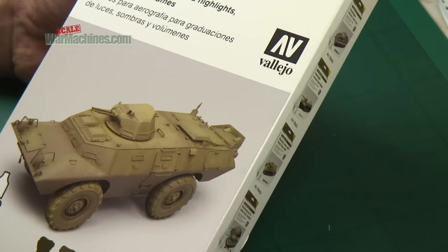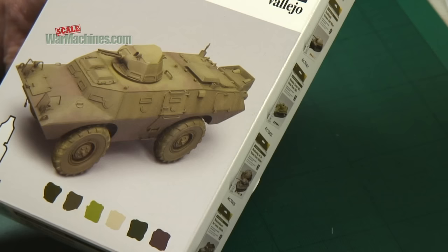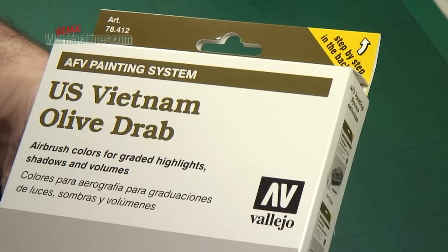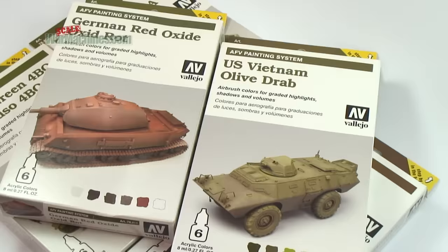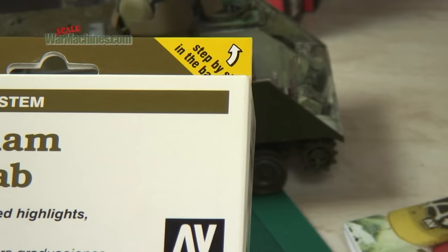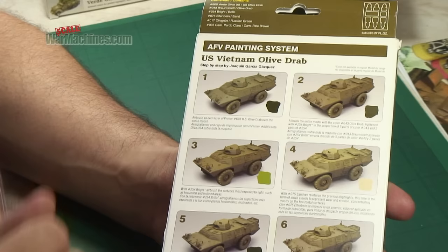The idea is simple: in one box you get everything you need to create a Vietnam era olive drab finish and they'll give you this sort of effect. The AFV painting system is a specific approach to painting. You get six colours and they're designed to be applied in a certain way. The step-by-step guide on the back tells you all you need to know, laying out exactly how you'll use the six paints inside to achieve this sort of look.